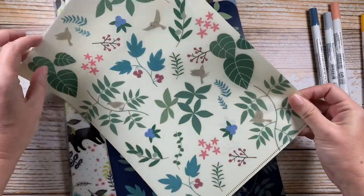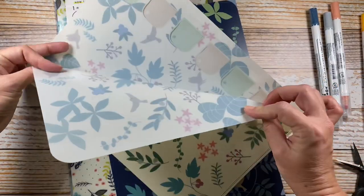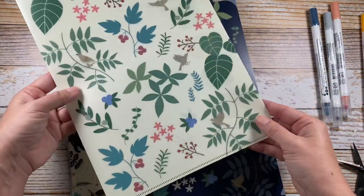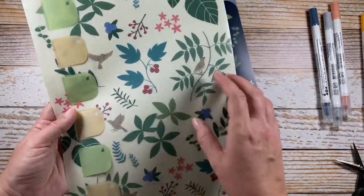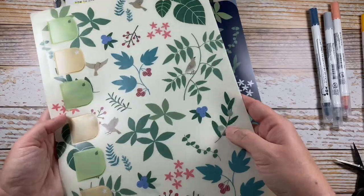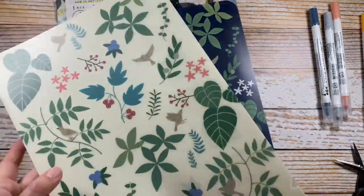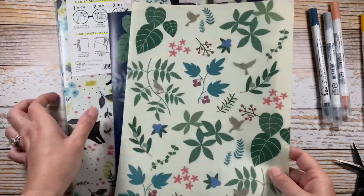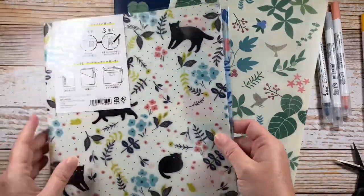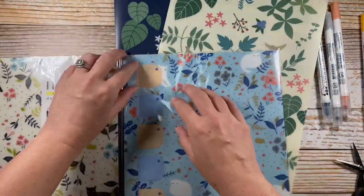I may go live tonight and just play around if y'all don't have any plans. I'll put out an announcement if I decide to do that. These are a plasticky material with somewhat of a matte finish. I really like the patterns of all of them.